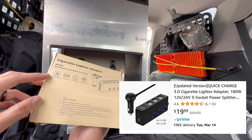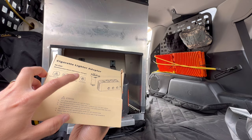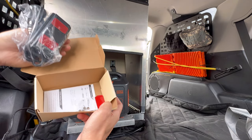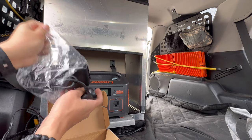It has a flash display warning, four USB ports, a smart charger, and also quick charge. The main reason why I got this was that it has three sockets.